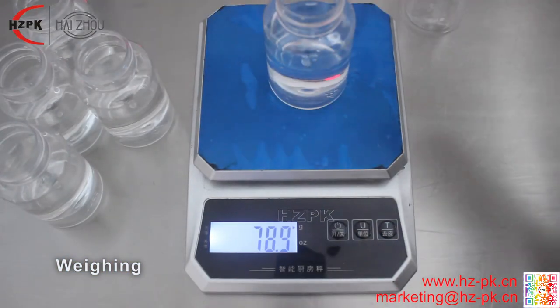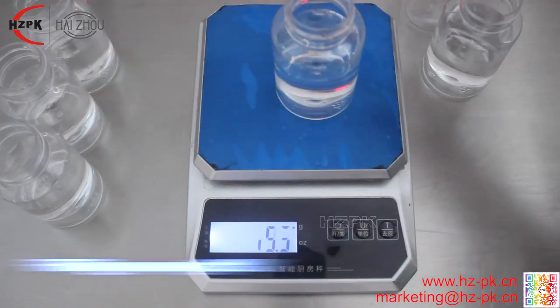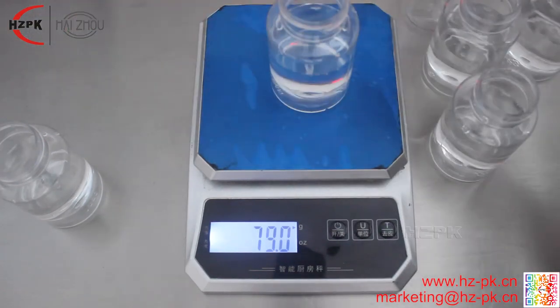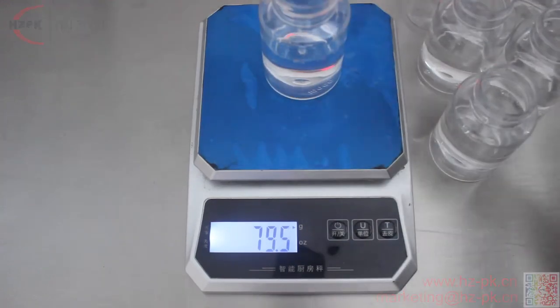The machine is suitable for cosmetics, daily chemical, food and other industries. Thanks for watching. If you want to view more information, please contact us.